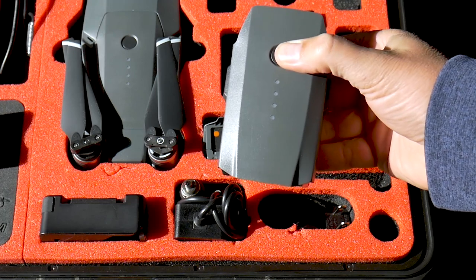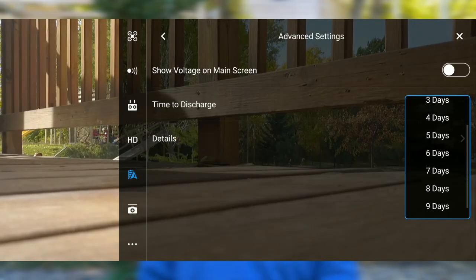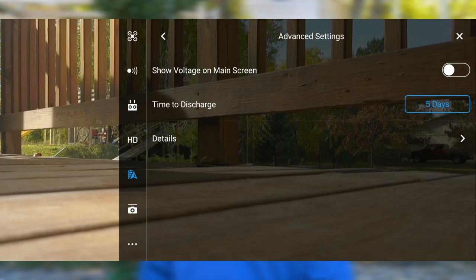Let's say you know you're not going to fly your Mavic Pro for 2 or 3 weeks and you put it into storage with batteries at 100%. You can set that time-to-discharge to whatever you want between 1 and 10 days. When you set it at, say, 5 days, 5 days from now that battery will start to self-discharge, bringing itself down to that optimum 50% storage rate. It takes about 2 or 3 days for that to happen, so keep that in mind. I usually fly every 5 to 7 days, so I have mine set around 5 days.